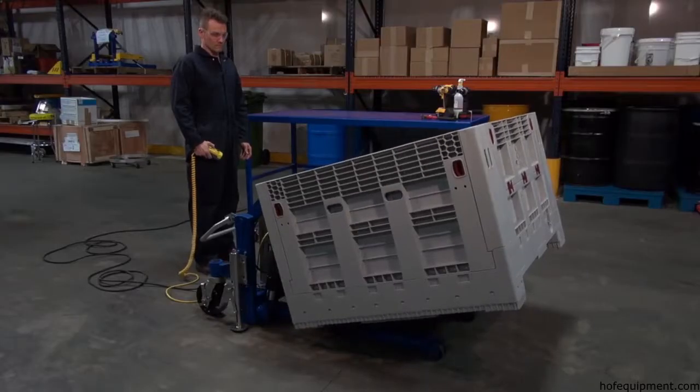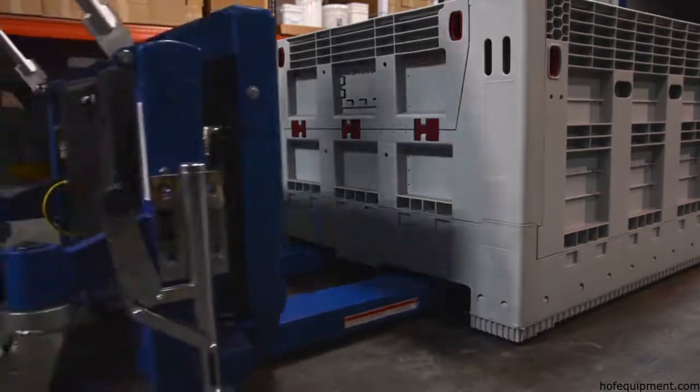Tilt Masters, Series TM, are to be used with open bottom pallets or skids.